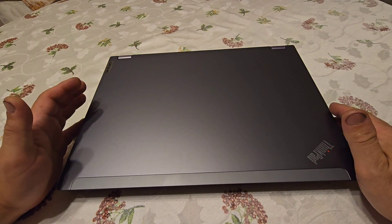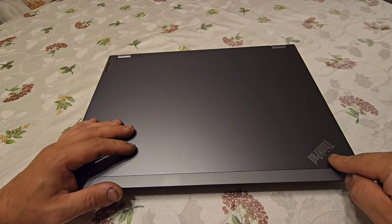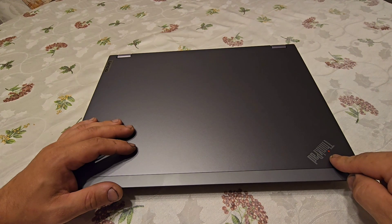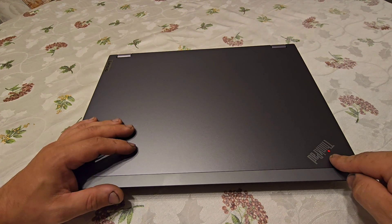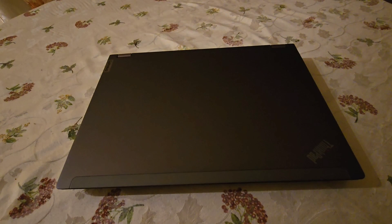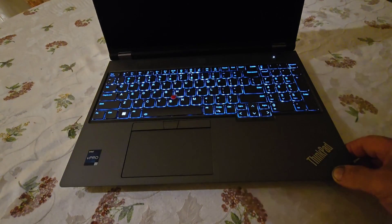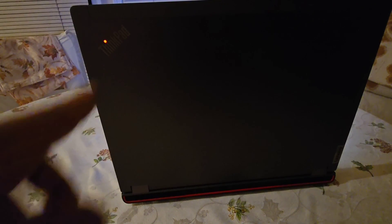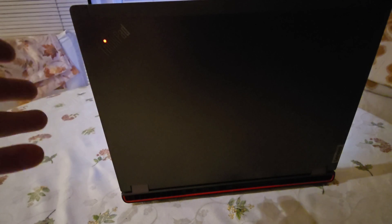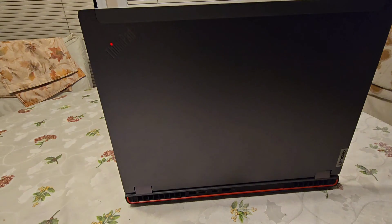One last function I wanted to show: the ThinkPad's famous breathing dot on the lid. It blinks when the computer is asleep, and when you open the cover, it becomes a solid dot. There is no other laptop with this type of light — it's the trademark of ThinkPad.